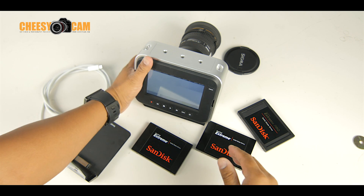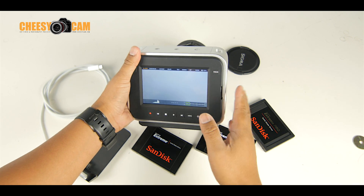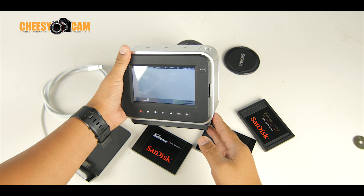All right guys, real quick, just wanted to show you — this is the Blackmagic Production 4K camera. When this camera was first released, it didn't come with RAW.